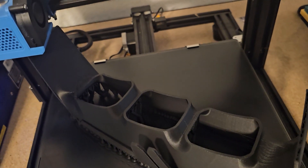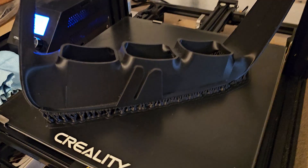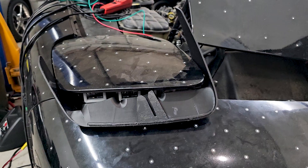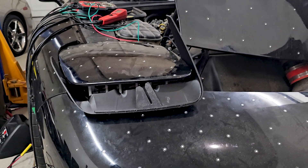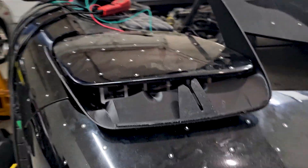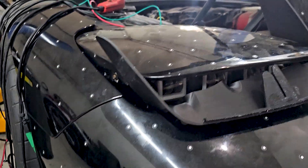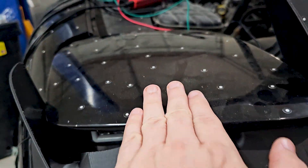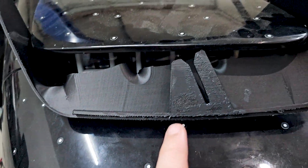Driver side is done, no issues this time. I'm shooting this on my phone because I forgot my camera inside and I don't feel like going back in. Just like the OEM bezel, you kind of tip it down in there so you've got the wings sticking out, and then this clip kind of slides up underneath there.